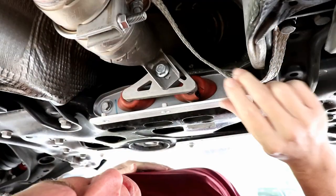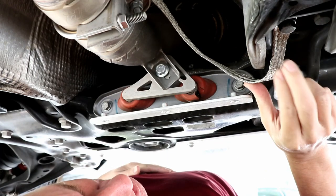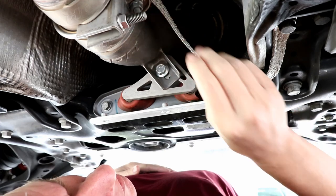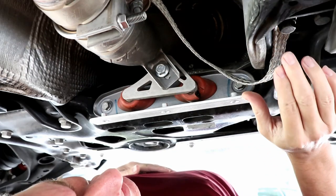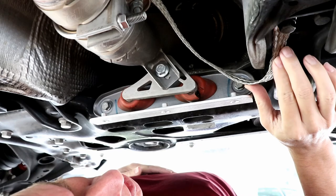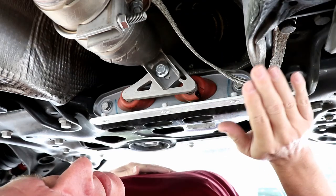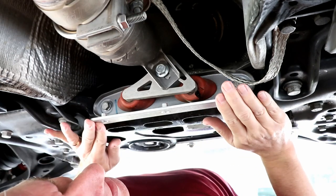In a previous video I had shared information about these bonding straps. I'm not going to explain it again in this video, but I am going to do something a little different with this. Bonding straps are best kept short and I have come up with a shorter solution. I'm just not ready to replace this yet. Instead I'm going to go straight for the downpipe hanger.